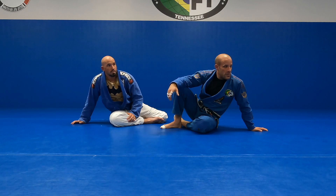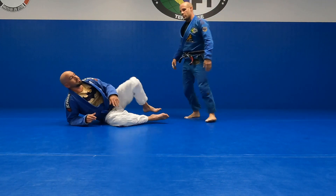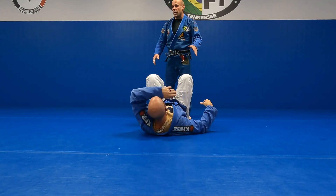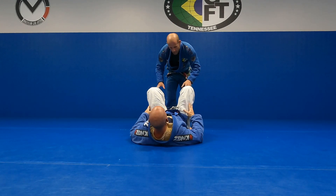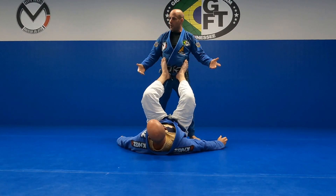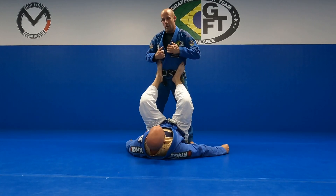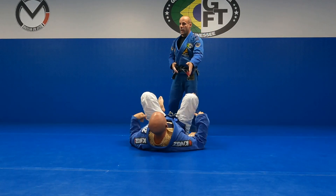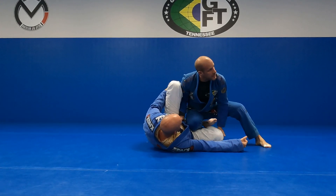We're going to get into the next thing — we're going to drill some guard passes from the headquarters position: one leg in, one leg out, also called the split squat position. The reason I'm bringing this up is at the tournament last weekend, someone who's pretty decent at guard passing kept entering straight into his legs — just straight in, giving him all kinds of grips on pant legs, sleeves. We're either going to make an entry to the side, or an entry in the middle — and if we go to the middle, it's one in, one out.